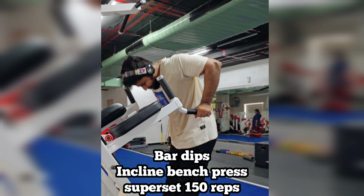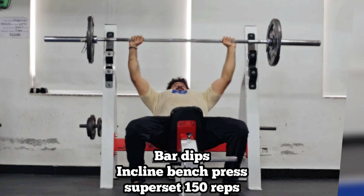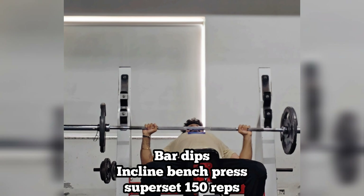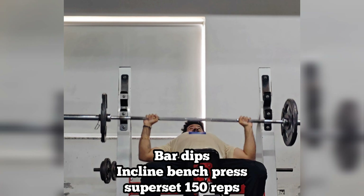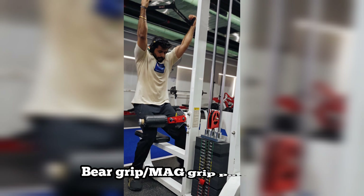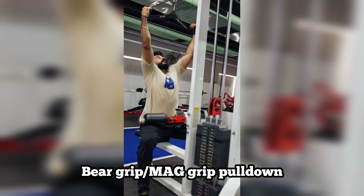I was able to do the back workout. This is the Inclined Bench Press. It is not the right time to increase the weight on the Inclined Bench Press. The Pulldown uses a neutral bear grip.